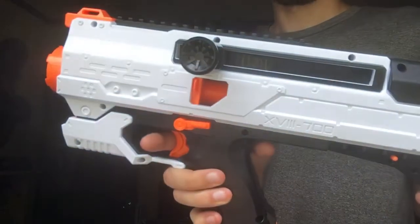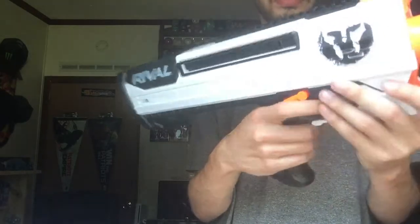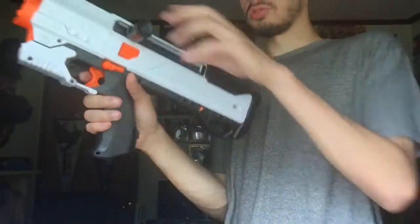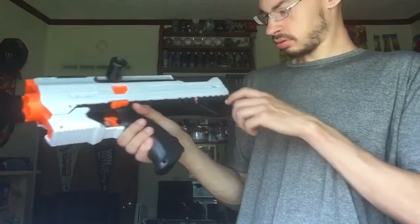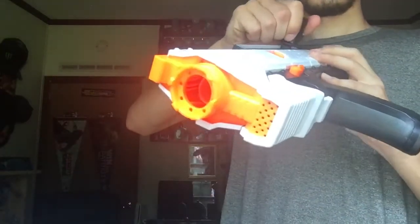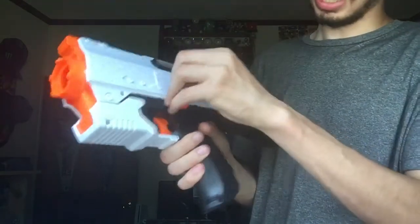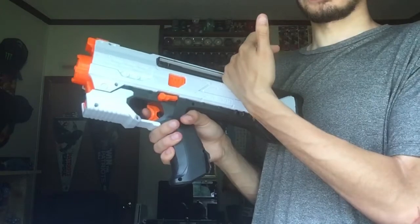We have an access door for jams and an ambidextrous lock mechanism. Right here is the release, so when we prime it, it springs back, which is nice. To deprime it, you push this orange piece down — deprimed. You can then access any jams inside, or push it back even further.